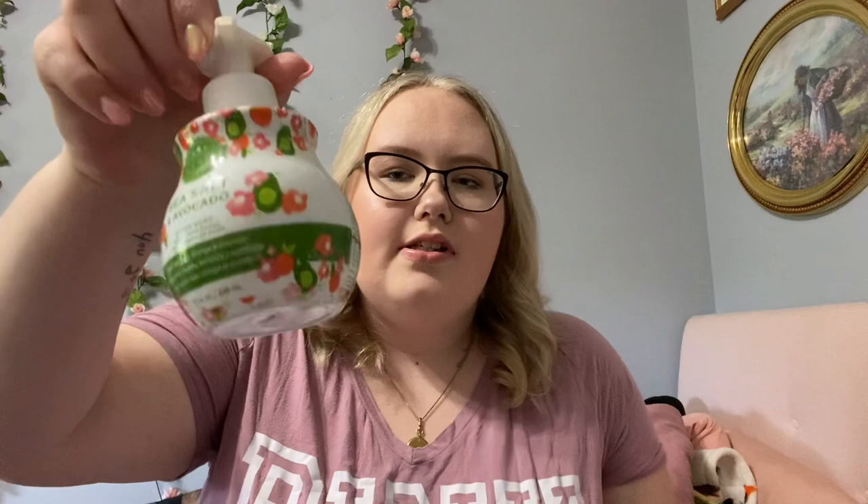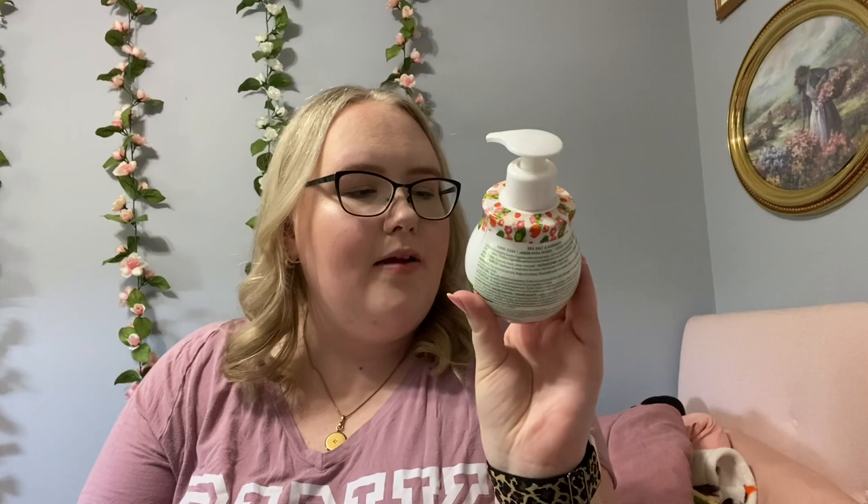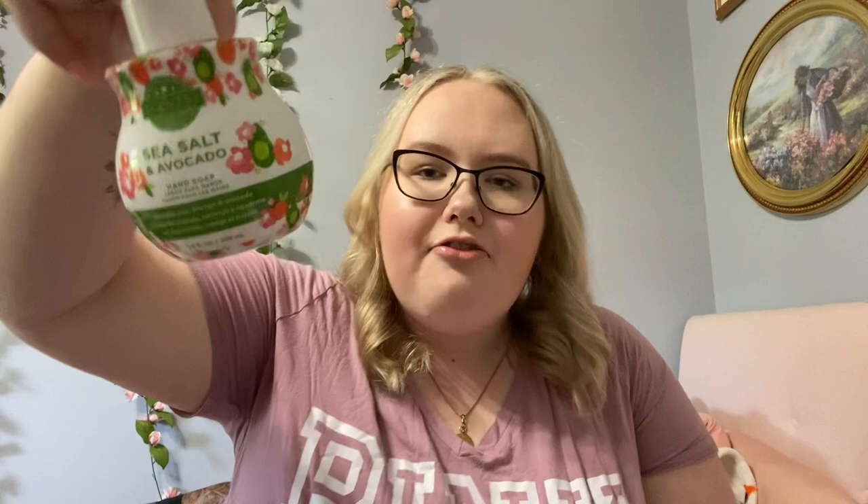After those, this was another one that was in my college apartment and I'm just so sick of it. It's Sea Salt and Avocado. These tiny Scentsy soaps managed to last forever — they look tiny but it's 7.7 fluid ounces and this is eight. They last forever for some reason, but I'm committed to it.